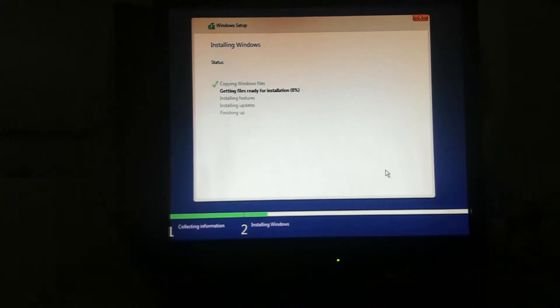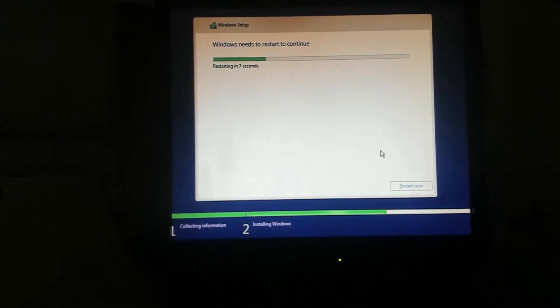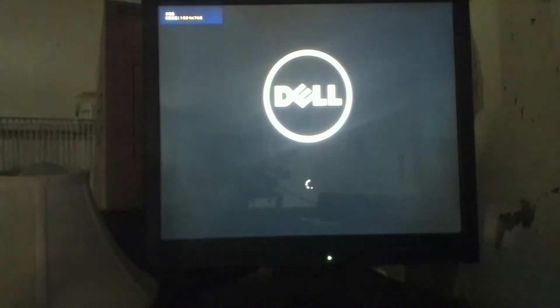We skip ahead through this part — it's going to install the updates. Now is the time you pull the USB drive out of the computer. Now it's rebooting. We have our Dell logo and our little spinning dot.